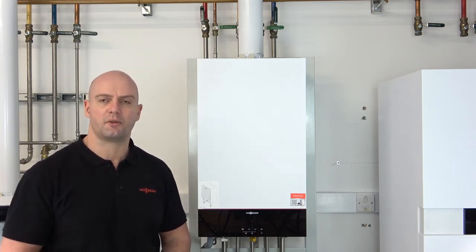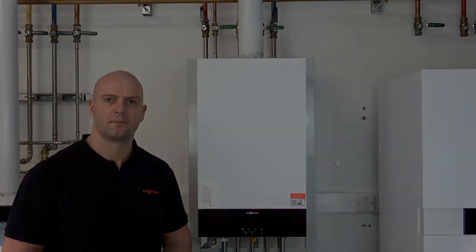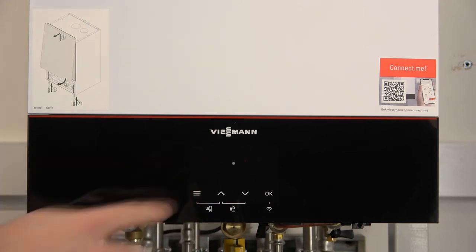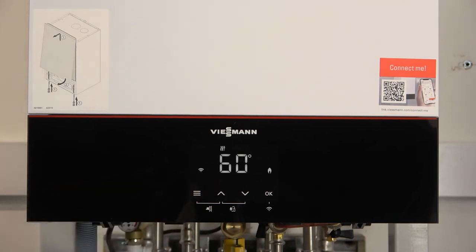I'll show you now on the front controls how we do it. When you get to the boiler, if it's in standby mode because it hasn't been interacted with on the front display for a while, we just press the menu button to bring the boiler back to life and you see the front screen.